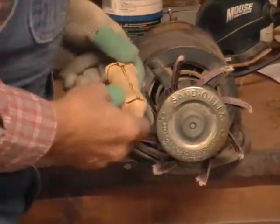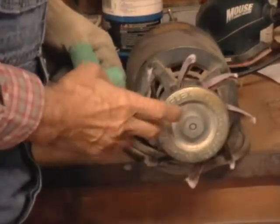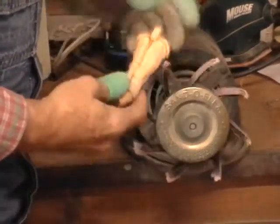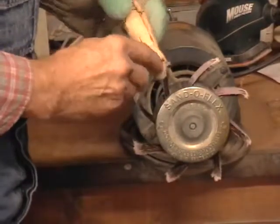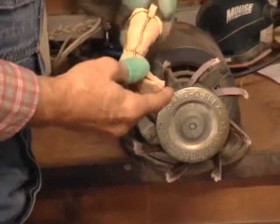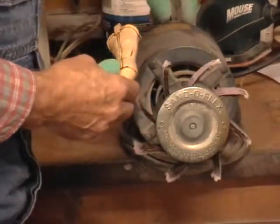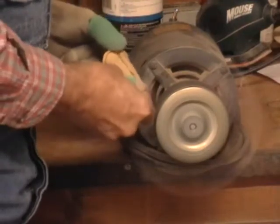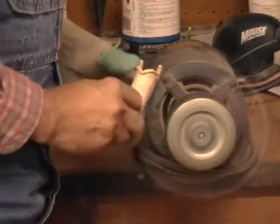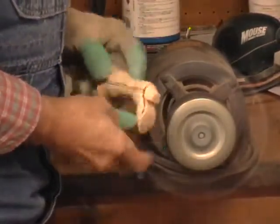Okay, here we are at the flap sander. I've explained this before on an earlier video, so I'm not going to do that again. What we're going to do here is just lightly go over this, take off those real sharp edges on our chips, and at the same time this will clean your carving all up for you. Looks pretty good.